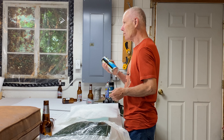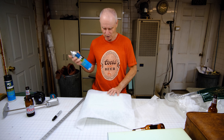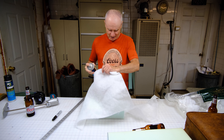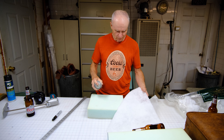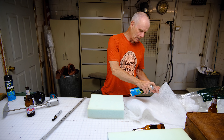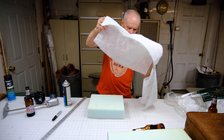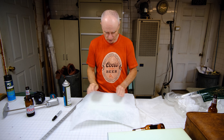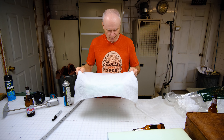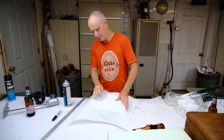I use a foam glue — this one I had on hand, it's not the best kind like Camie, but it will work. You put it on the foam and also on the Dacron. You can wait a few seconds, let it get tacky, and then you put it on and you're good to go — it's on there.